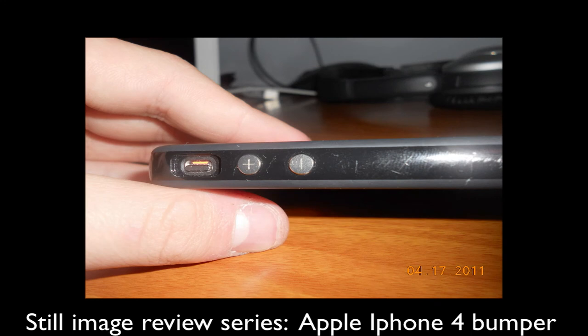On the sides, you guys can see the buttons have a very nice tactile feel. They're raised metal buttons that are actually on the case, not on your phone. Unfortunately, the mute switch is not very great — you really have to dig your fingers in there to get to it.